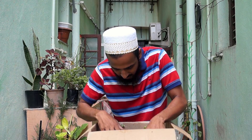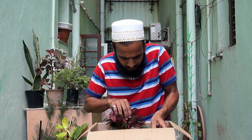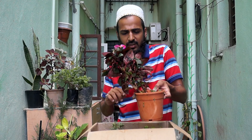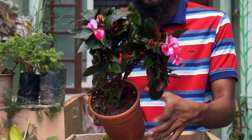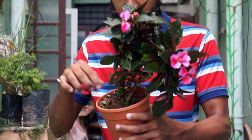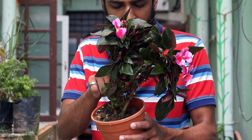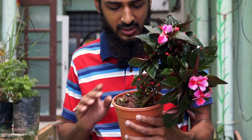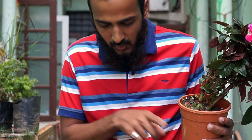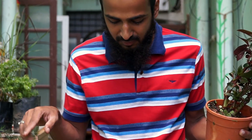Over here we have a Balsam Impatience plant — Impatience they call it. What has happened is the soil is very very moist and very wet, so it has ruined the whole box packing and other things inside.